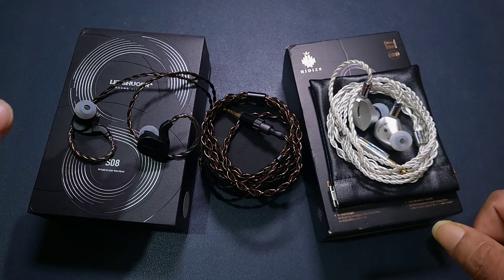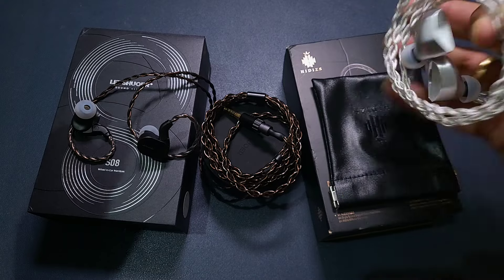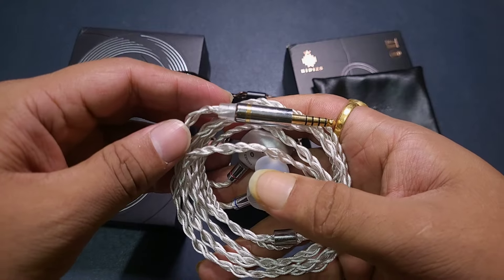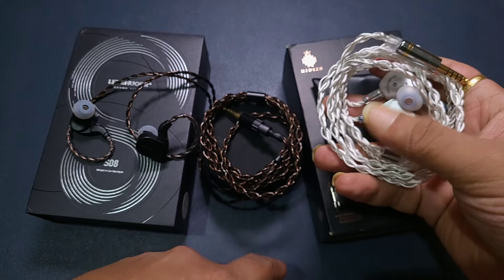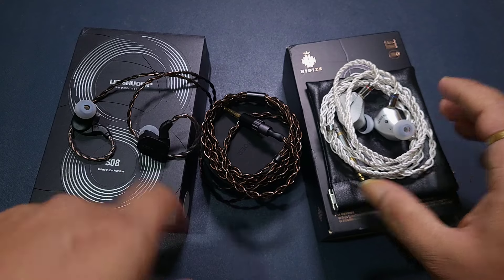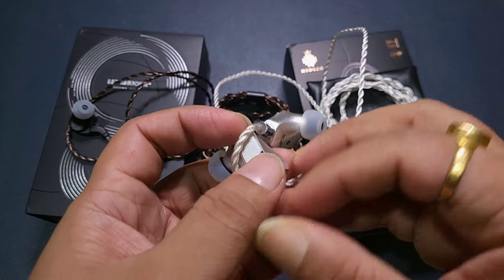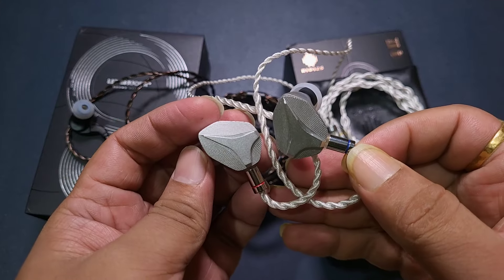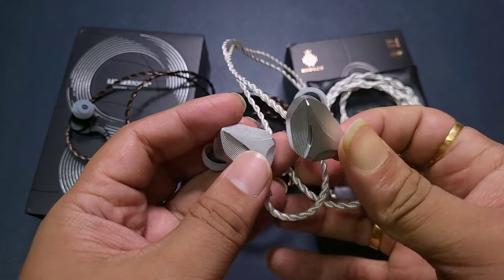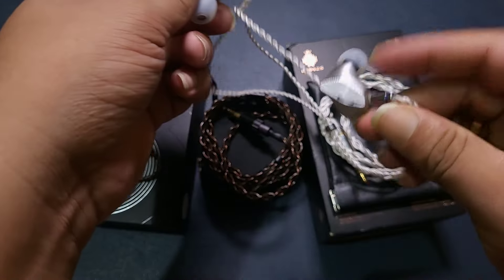Looking at accessories, we get a modular cable with the S08 — the MP145 does not have a modular cable, but it does have a 4.4mm cable option. The MP145 cable is slightly more premium, but the S08 has modularity, which goes in its favor. Both IEMs have a metal build, and both have very good build quality from their respective brands.